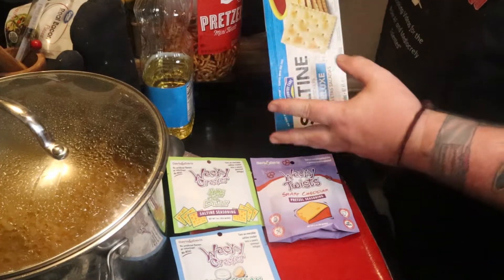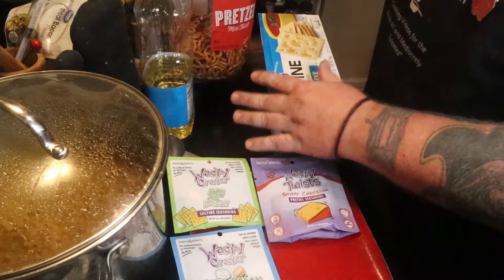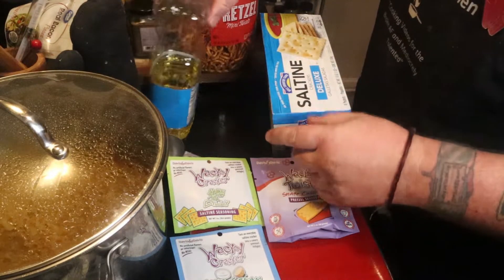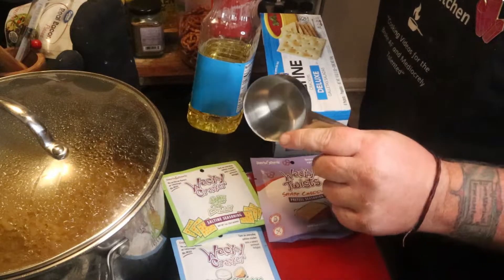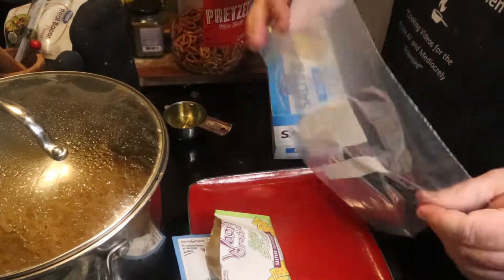For the crackers, you want like two tubes of saltines — I got two of them, so I'm doing a full four sleeves. For the pretzels, you want about a decent heavy bag or half one of these tubs that I picked up at Kroger or somewhere. And you're going to need half a cup of oil for each one of these packages — vegetable or canola is fine.